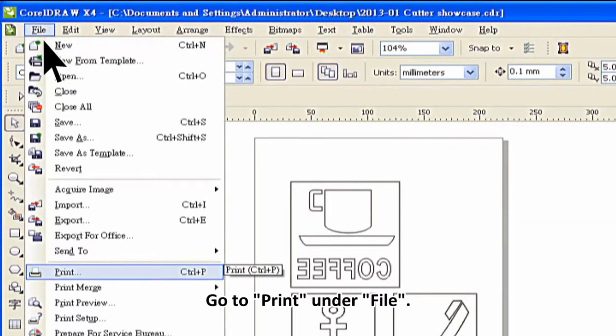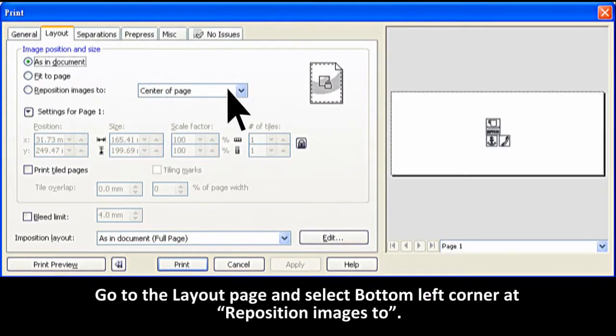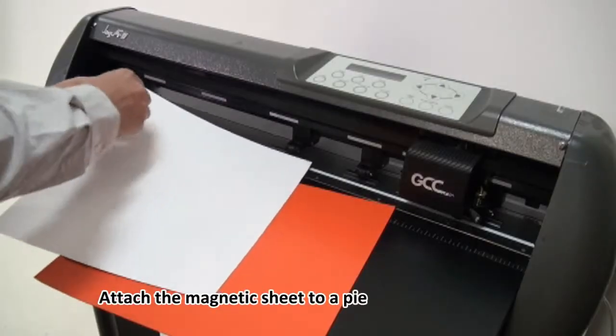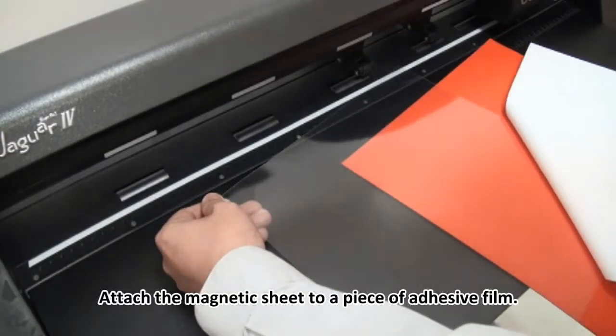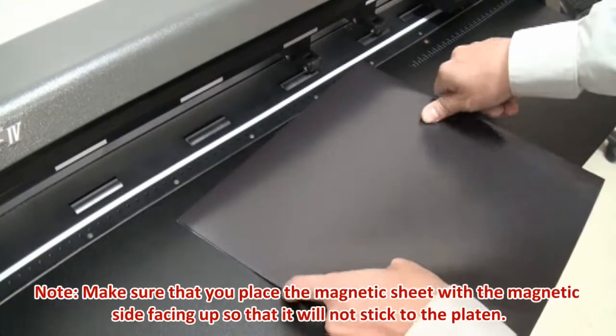Go to Print under File, go to the Layout page, and select the bottom left corner to reposition images. Then attach the magnetic sheet to a piece of adhesive film, making sure the magnetic side is facing up.